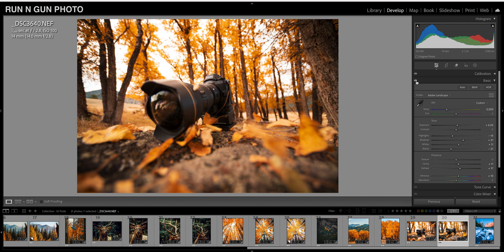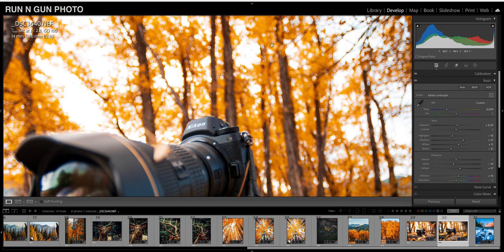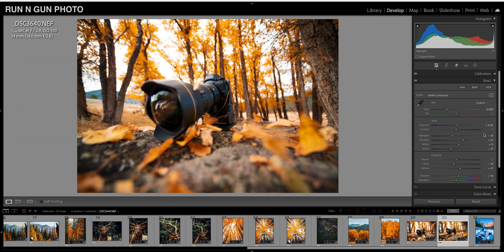Let's look at our basic edits off and on — and here's the raw photo compared to our edits so far. I actually took the clarity up a little too far. I'm going to push clarity to about negative 10; that gives our trees a little bit of glow, and I actually like that better. There's a little more glow up in our highlights.